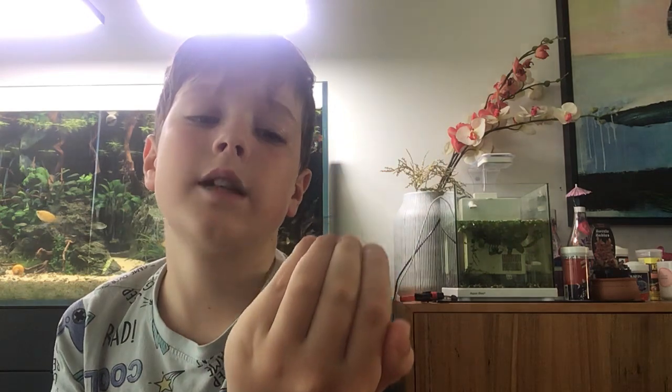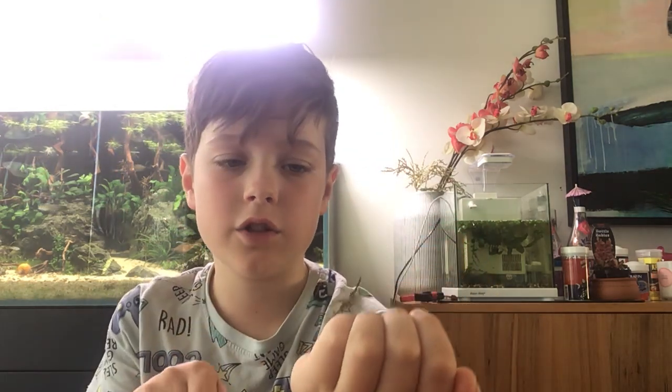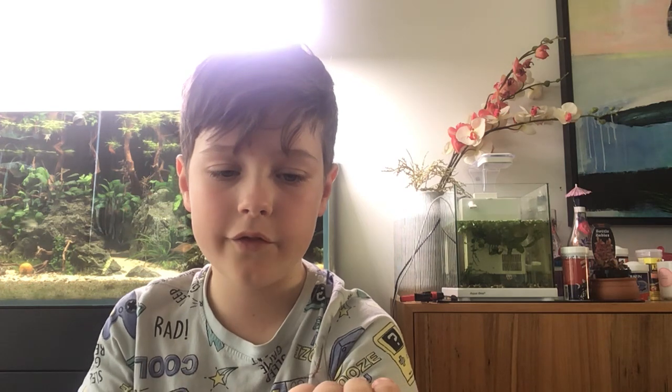A cool thing about stick insects: when we first discovered that they can fly, we were just playing with one of the big ones. And then all of a sudden he reaches the edge of my sister's fingers, and he just flies off to the roof. But he flew onto the wall, so my mum got him.